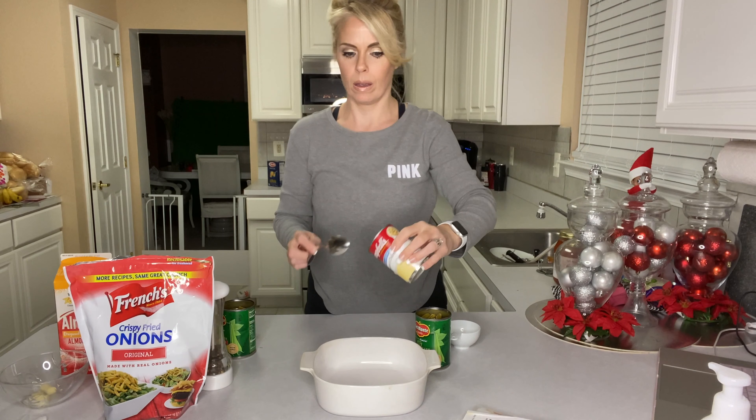Along with two-thirds cup of the crunchy onions. There are two substitutions I make: one, instead of cream of mushroom soup I use cream of chicken soup, and for the milk I will be using almond milk.